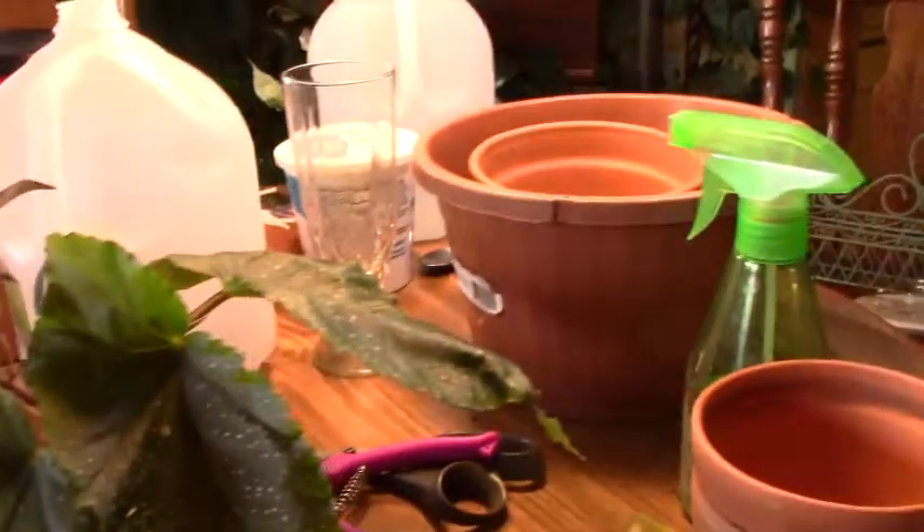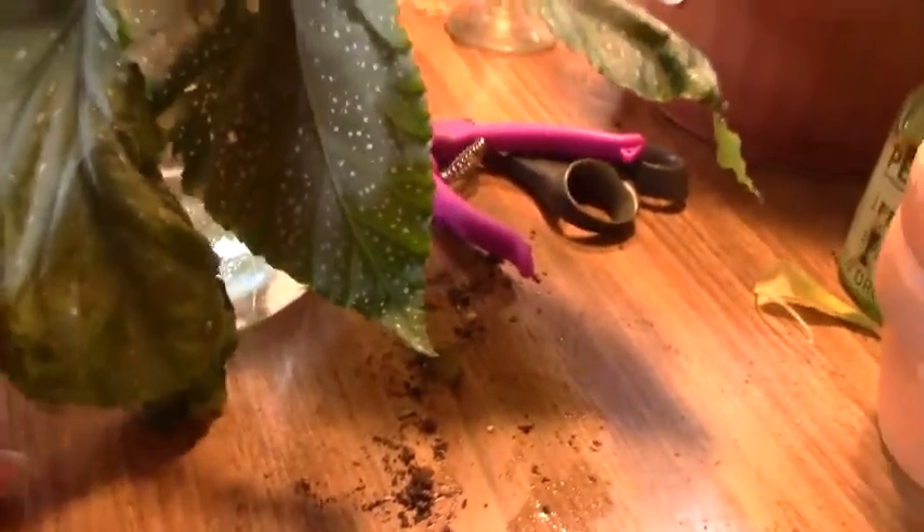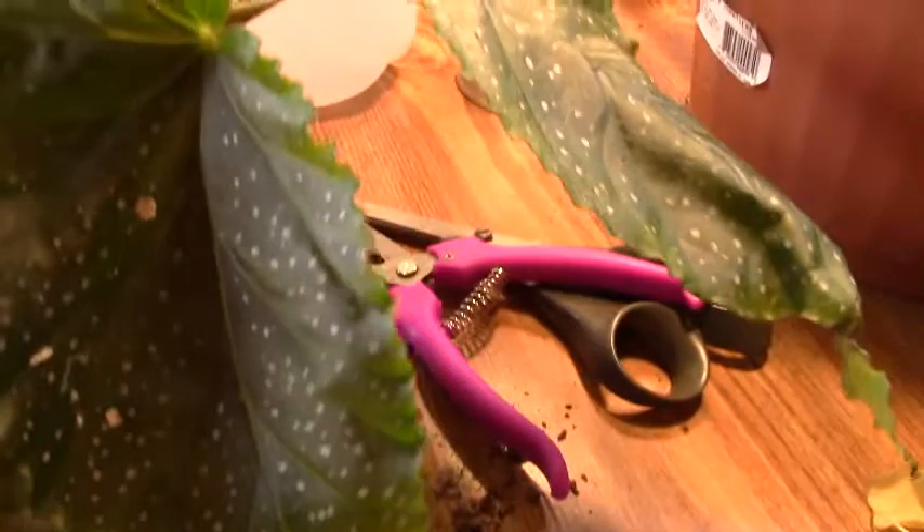Then we've got our poor little begonia lucerna — she's okay, she's got two good leaves, and the third one isn't bad, but I think she's probably gonna pass away on me shortly. She's pretty soft, but I'm going to leave her for now because she's still green and I'm not ready to pull the plug yet. And then my bloody mary philodendron — gorgeous, isn't she? She's doing just fine and I'm getting ready to put her in soil as well.